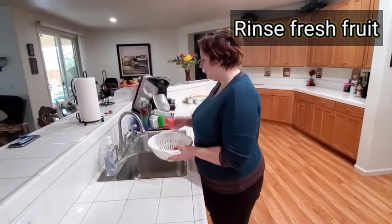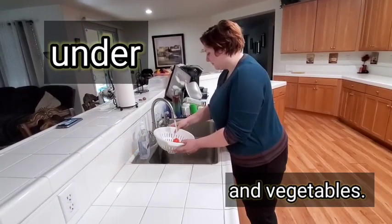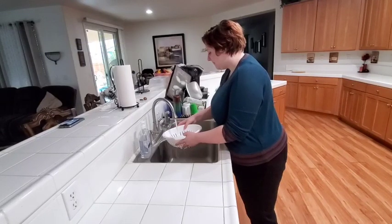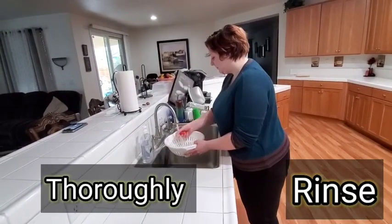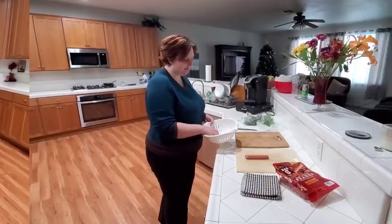Rinse fresh fruits and vegetables under running water just before eating, cutting, or cooking. It is important to make sure to thoroughly rinse them first to remove microbes and prevent them from transferring from the outside to the inside.